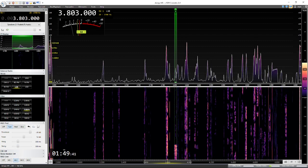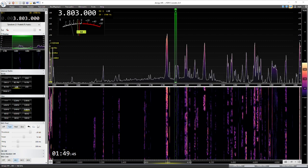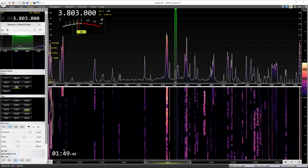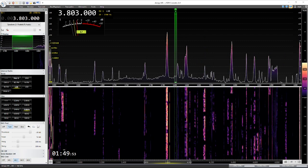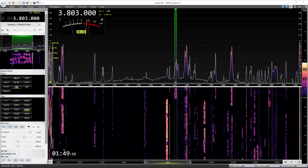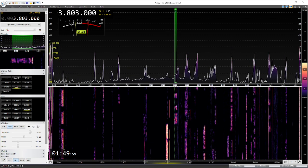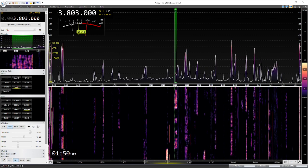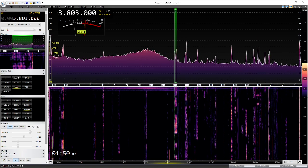We're going to make one last jump back to the 7300. Here we go. Noise reduction on. Off. On. Off.